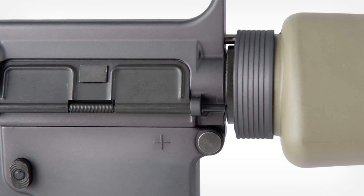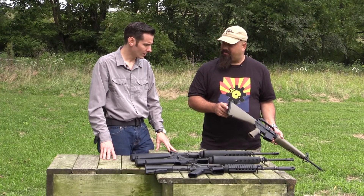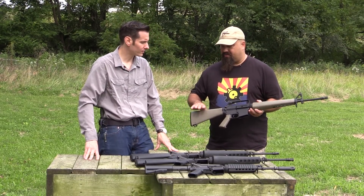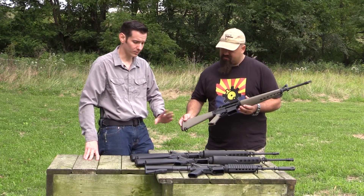Obviously there's no forward assist on this model, and your ejection port door is also going to be different than what you see on standard ARs. There's no compartment for a cleaning kit — that shows up in the A2s. All the A1 stocks were plain on the rear.